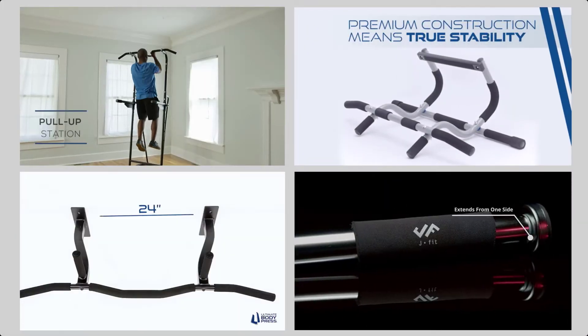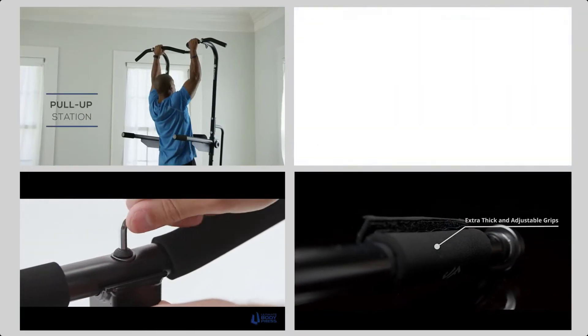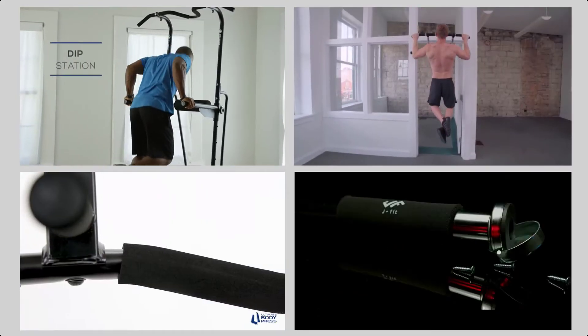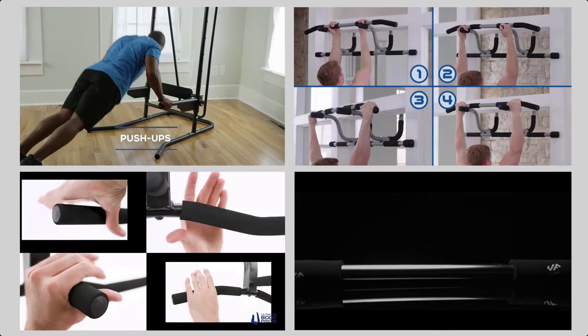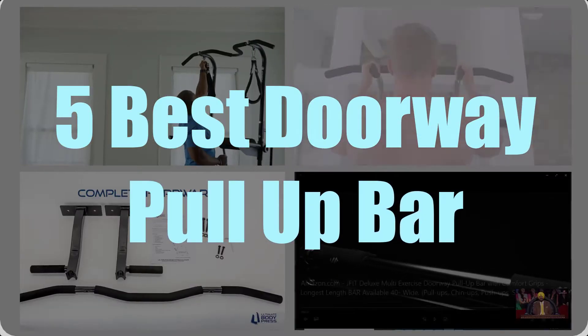If you think that home gym machines are too expensive or too big, you should think again. Although some machines like treadmills or trainers take up lots of space and are heavy on your pocket, some are cheap and take up almost no room. The doorway pull-up bar is one such element — you only need a doorway. With so much choice, we have created this video to focus on the five best doorway pull-up bars.